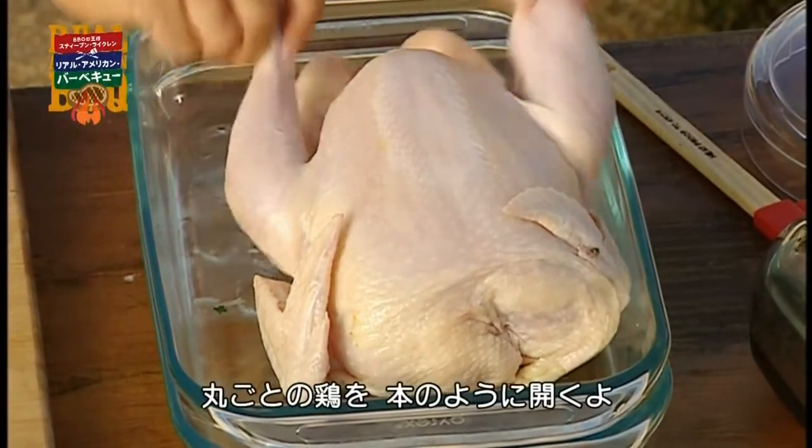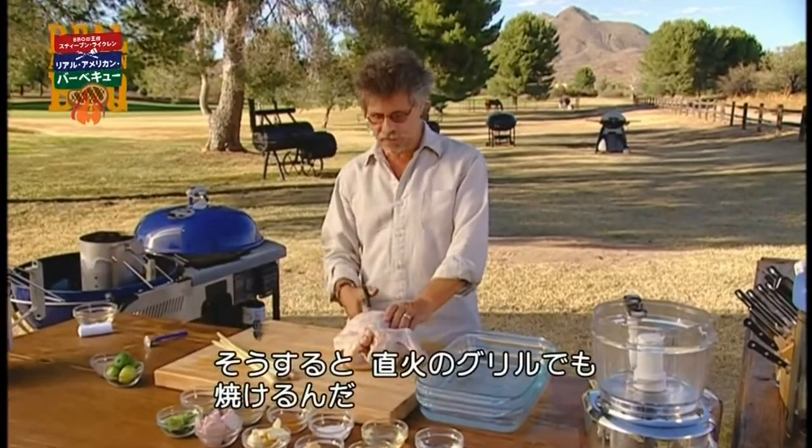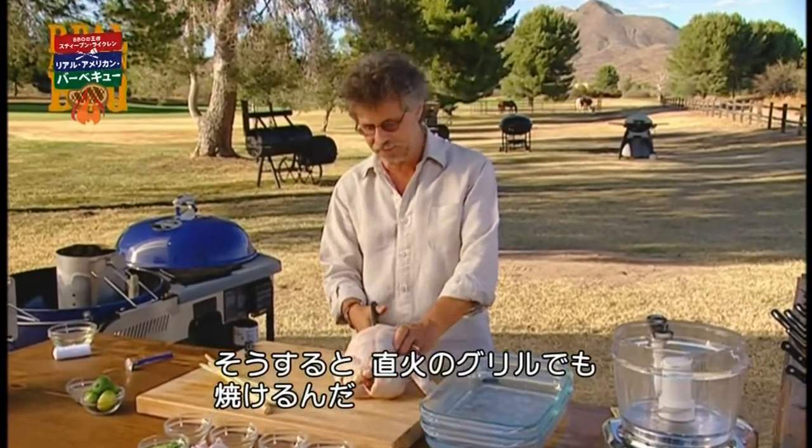First, the chicken. Spatchcocking is the process of opening up a chicken like a book so you can grill it directly on the small grills you find throughout Asia.